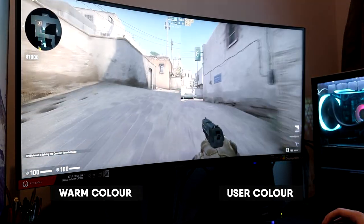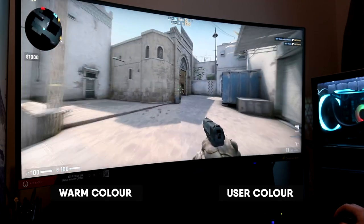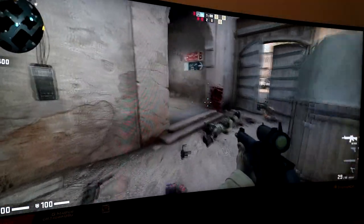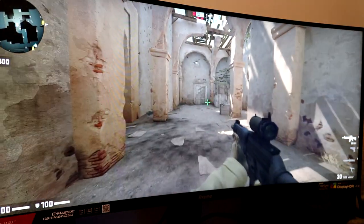By default this monitor comes in the warm colour setting. Personally I found this was a decent option — probably the second best — but I preferred the look of the default user profile; the contrast seems better and the colours seem slightly more accurate. Let's take a look at what it's like to game on this, since that's likely what a lot of you will be doing. Let's start off with CSGO — it's a good FPS game for testing high refresh rate monitors, and it's also not a particularly dark game so we can test colour reproduction as well.